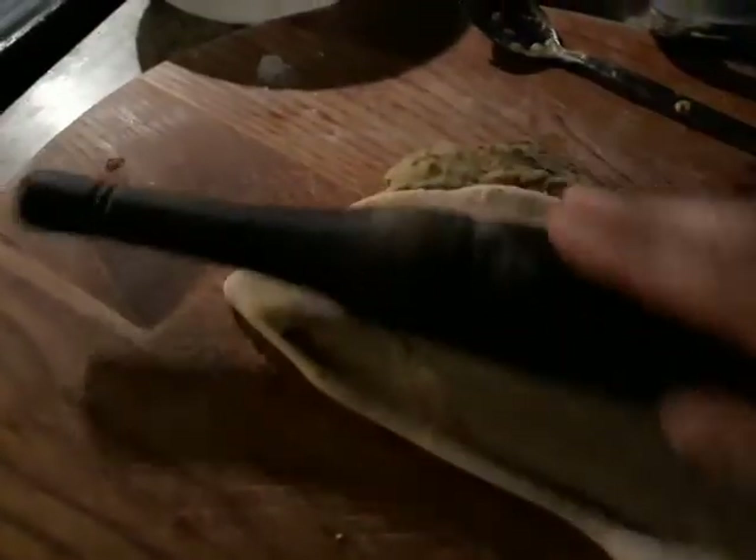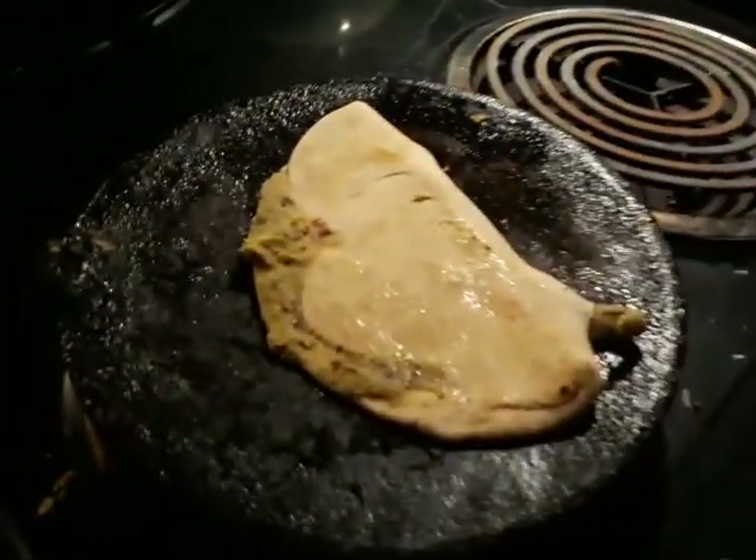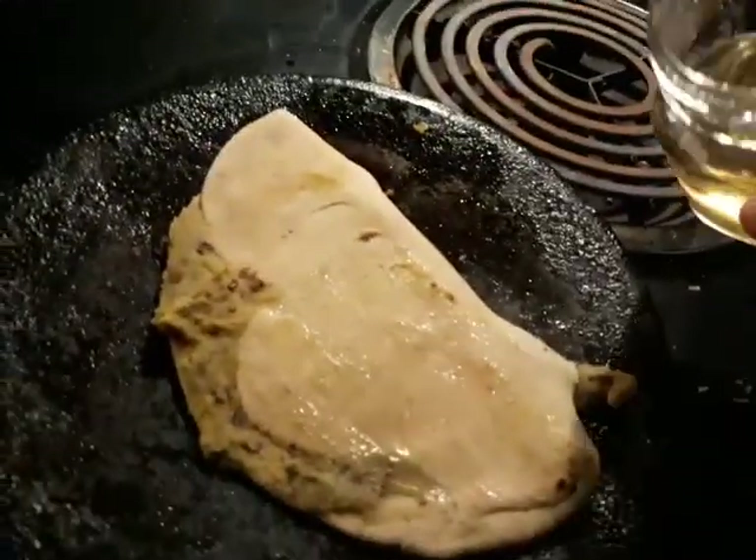Then you roll it again. We've got some excess coming out — take it off — and then you take it over to the skillet, bang it right there. You can put oil on the side after, let it heat up a little bit.